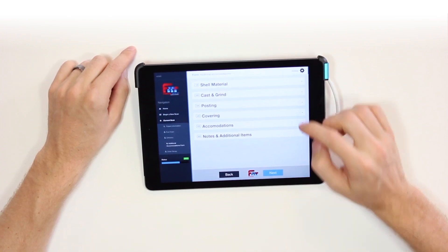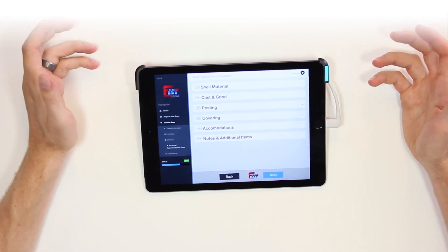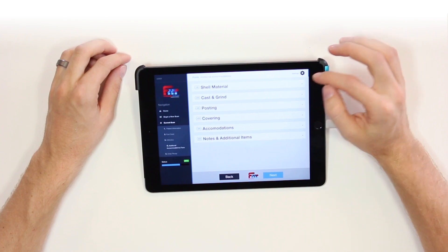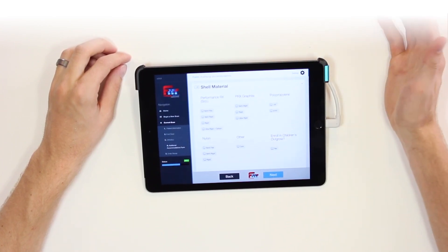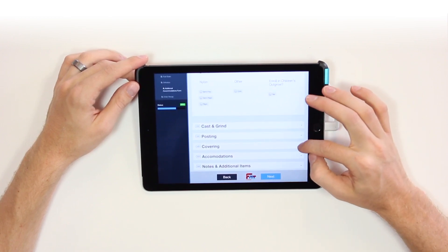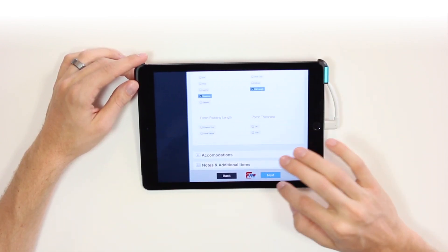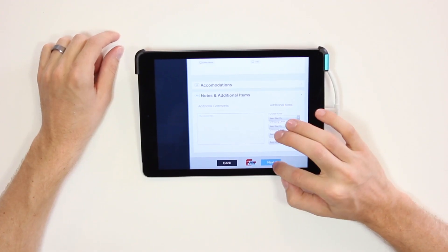This is our prescription form, mirrored after our standard prescription form. It has categories for shell, materials, cast and grind, posting, covering, accommodations, and notes. Click on one of these to open them up and select different device types and accommodations. For example, if we wanted to make the shell graphite, just select the graphite button. You can also change the covering length — say we want a full-length device with a neoprene cover. If there's anything you don't see on the form, you can mark it in the notes or ask us to call you. When you're ready, press the next button.